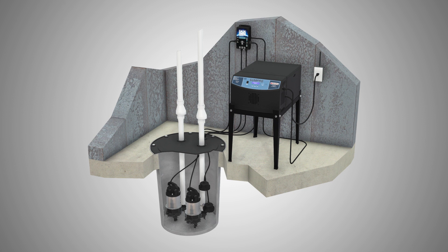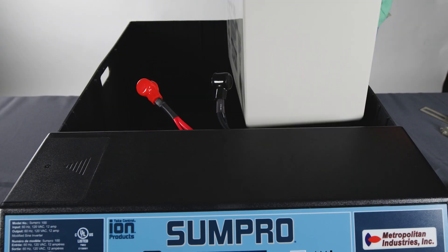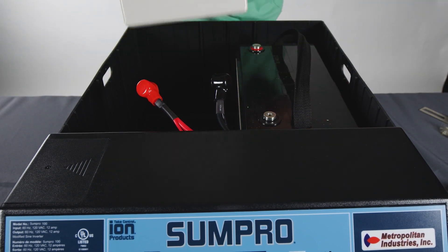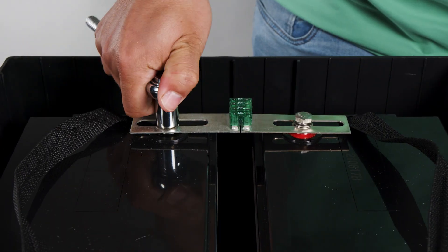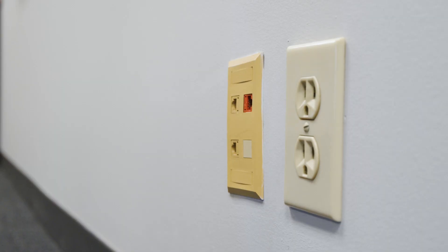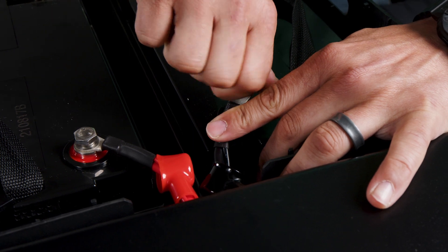The first thing you want to do when installing your SunPro Platinum package is please read the instructions very carefully. The instructions tell you to place your batteries in the battery box — negative to positive and positive to negative. You're going to take and put your fuse bar across the back of the batteries. Then connect your positive wire, plug the SunPro into the wall, and within 30 seconds connect your negative wire.